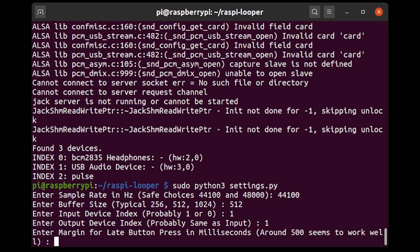The next setting is the latency margin for a late button press, in milliseconds. This is how long after you actually want to stop recording a track you're still allowed to stop recording — how much allowance for a late button press to stop recording — so that it still quantizes to the length you originally intended. I'm going to put in 500 milliseconds for that, because it seems to work fine.